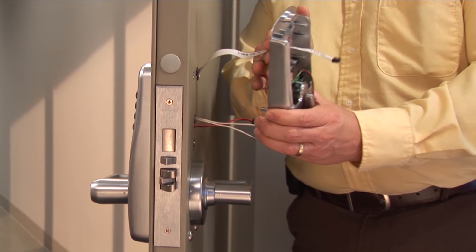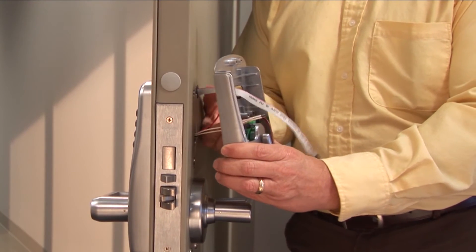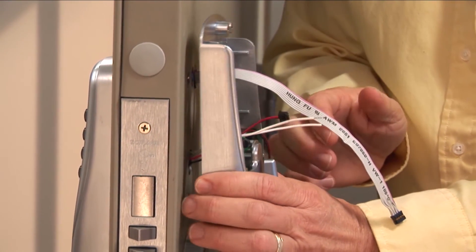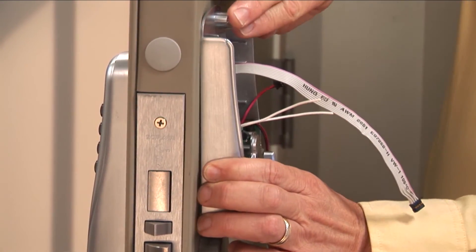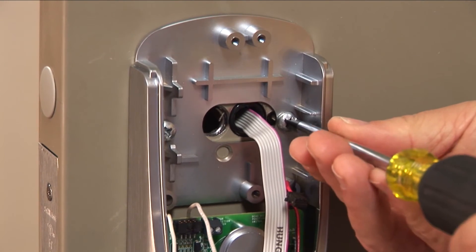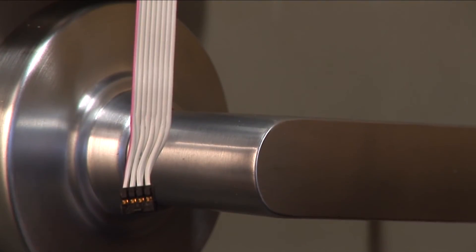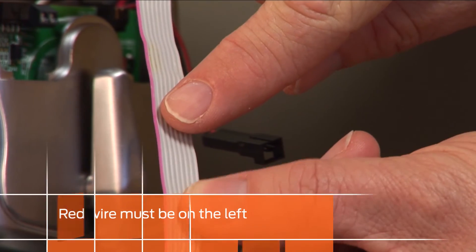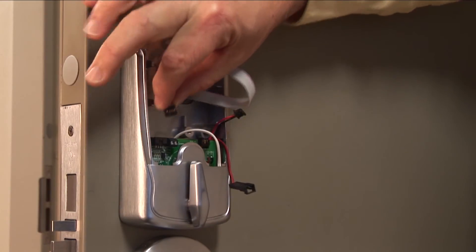Holding the inside assembly, route the ribbon cable and any other wires through the corresponding holes. Push the assembly flush to the door, making sure that no wires or cables are pinched. Secure the inside assembly by installing the two screws into the top of the assembly. Connect the ribbon cable by first ensuring the red wire is on the left, then gently push it into the corresponding connector on the inside assembly.